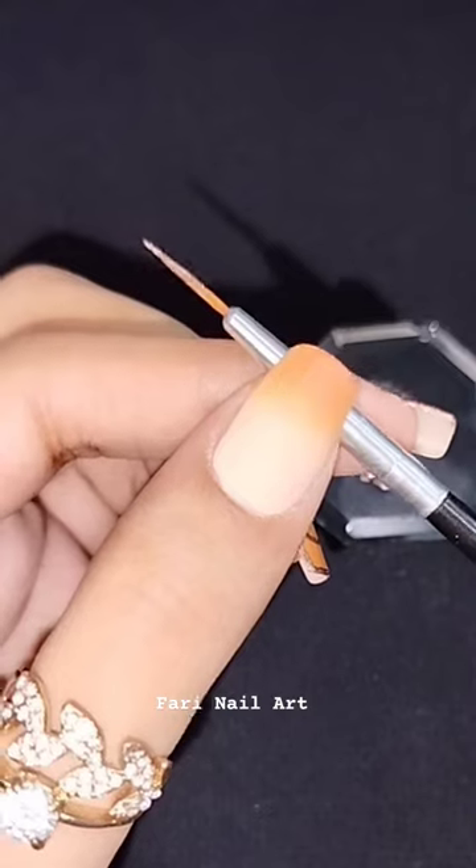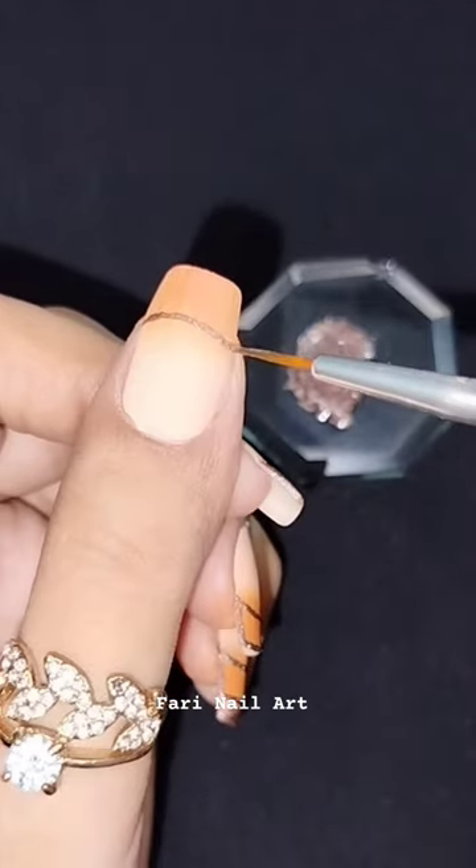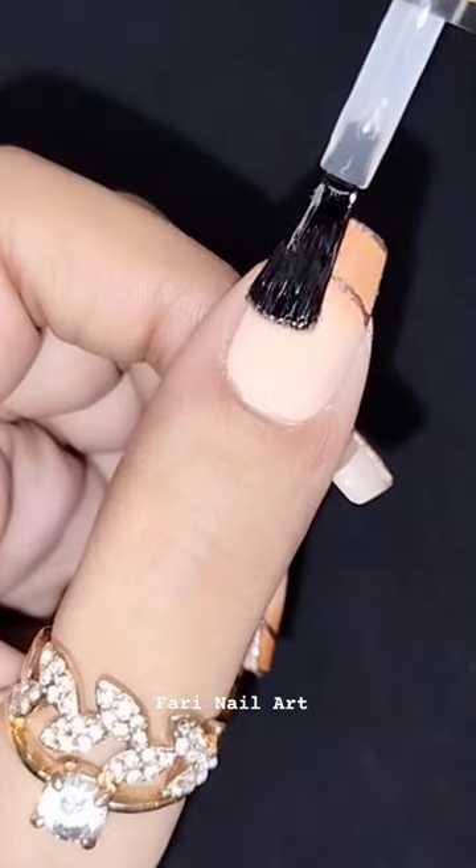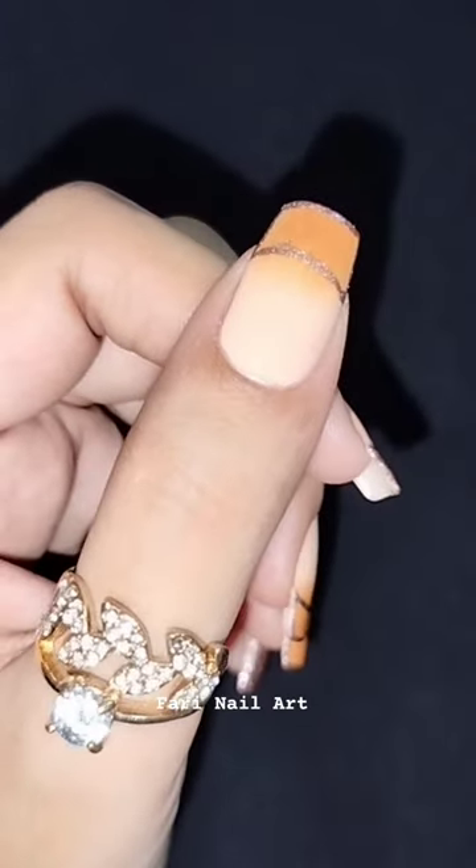Take a thin liner brush with a fine tip. For a classic French manicure, draw straight lines along the tip of your nail. Seal it with a clear top coat to protect your design and give a glossy finish.